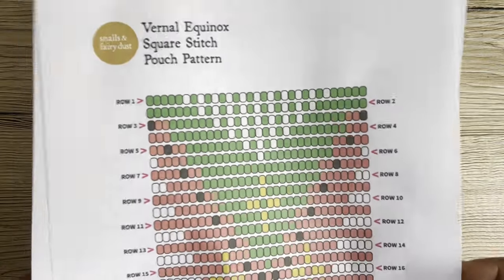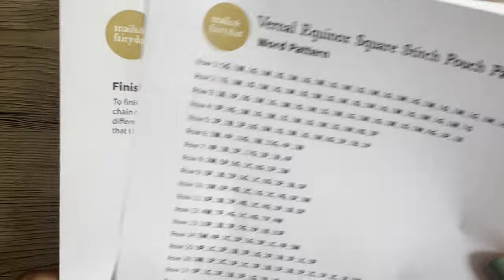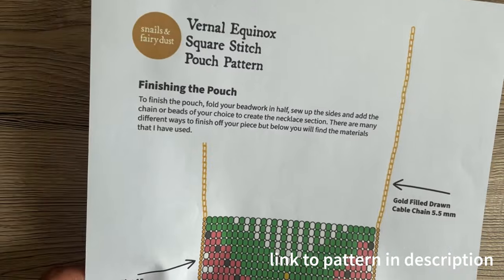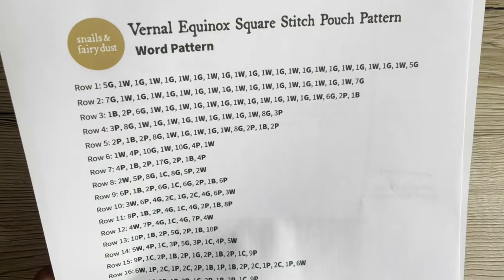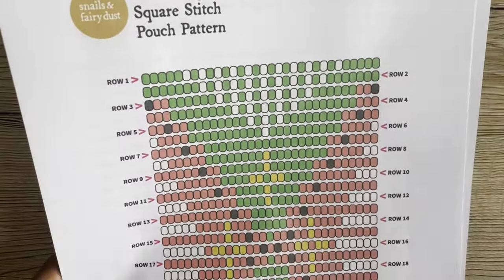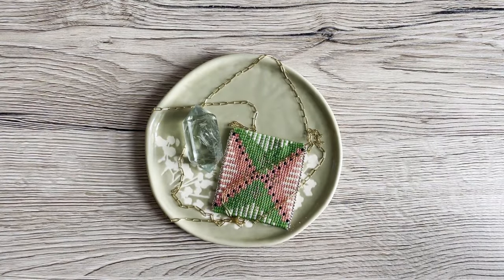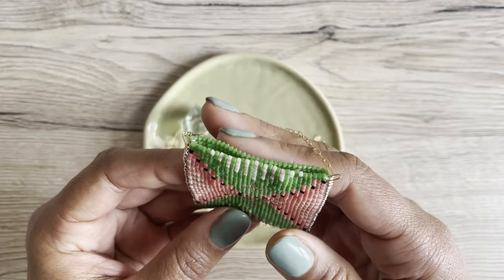I do have a pattern to go along with this, but you don't have to follow my pattern. You can make up your own as you go, because of the way square stitch is laid out. You could actually make a pattern on graph paper — just any sort of graph paper — design your thing and follow along, or you can just make it solid colored. If you want my pattern, you can find it in the link below. Okay, let's get started!